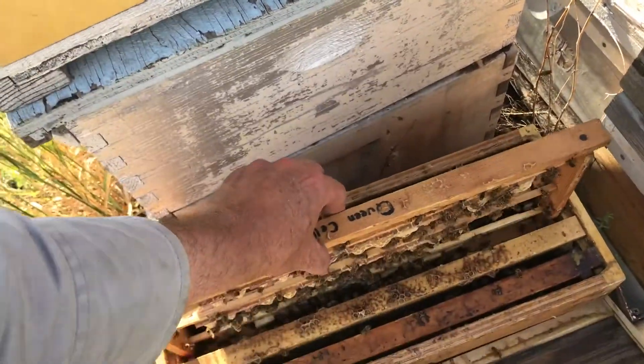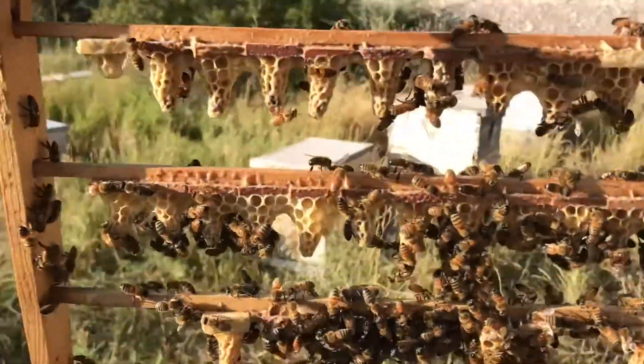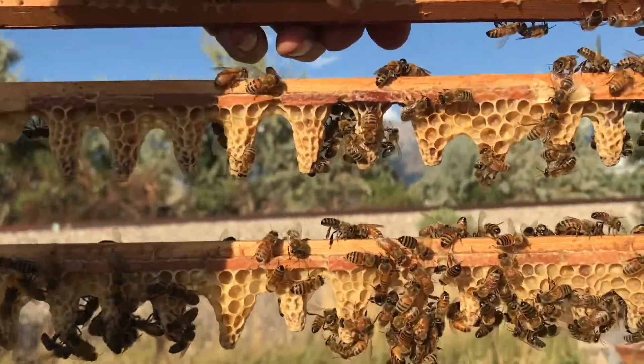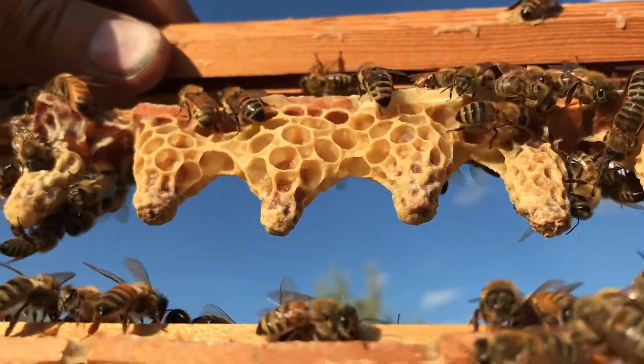It's very important to get the queen cells out on day 10. So it is day 10 and I'm late. Day 10 after you graft, which means day 13 from the egg.